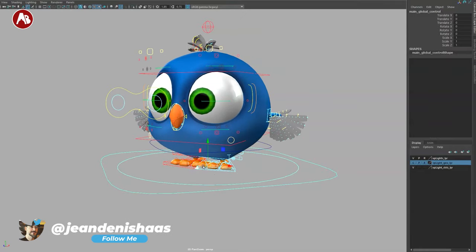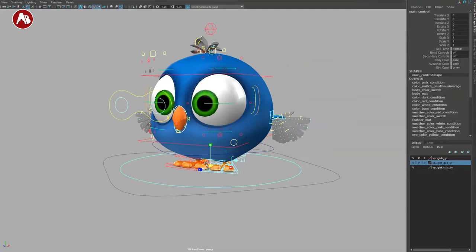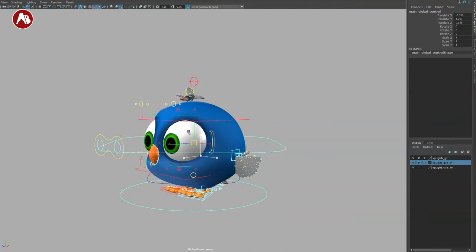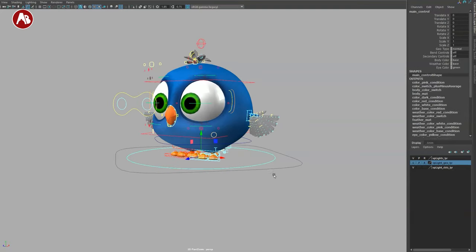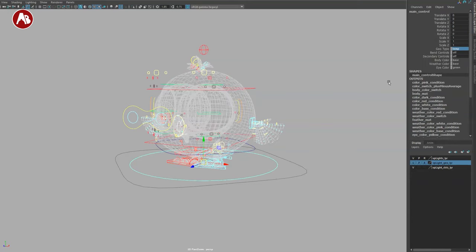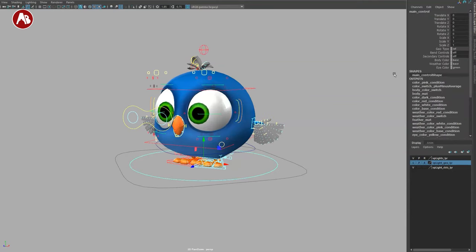The outside controller has translate, rotate, and scale. The inside one has it as well, and you can move the inside controller down, which gives you technically a new pivot for the bird — since it's a flying bird, you can use that as your center. On that controller you also have the geometry type: set to normal for texture tweaks, switch to 'temp' or 'ref' — with 'ref' you won't select anything besides the controllers. You also have bendy controls on/off.